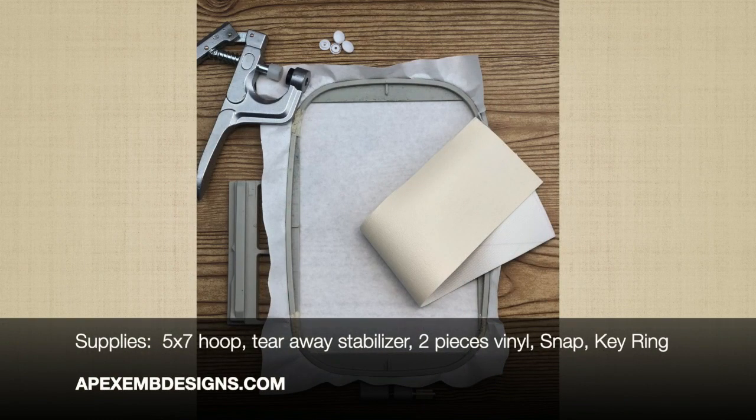The supplies you'll need are a 5x7 hoop, tearaway stabilizer, two pieces of vinyl, a snap, and a key ring.